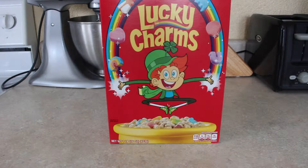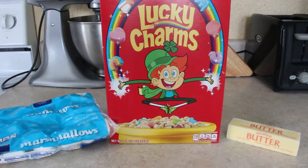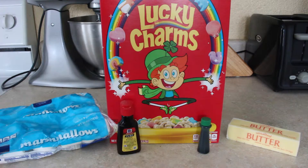For the ingredients you'll need Lucky Charms, marshmallows, butter, green food coloring, and mint extract.